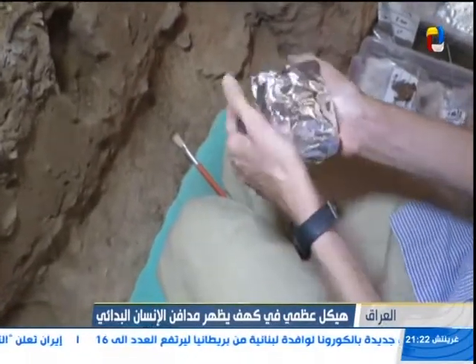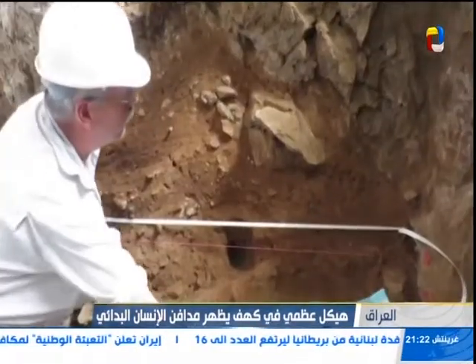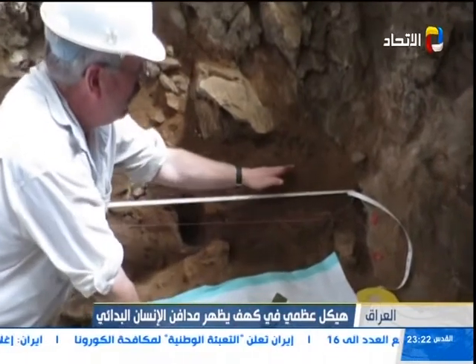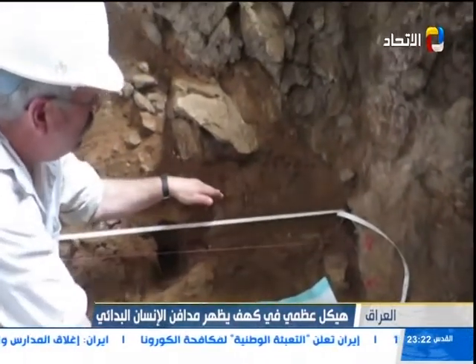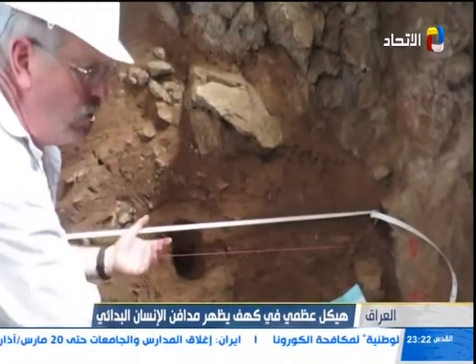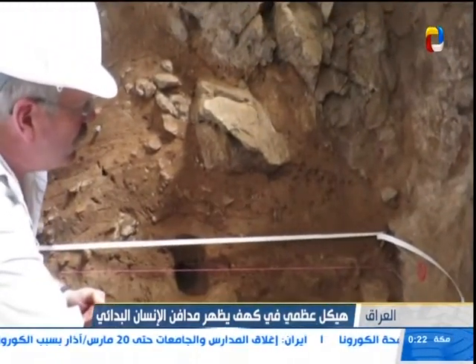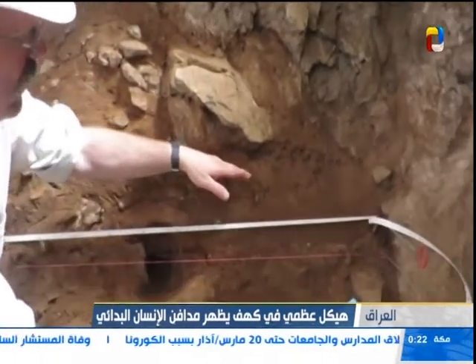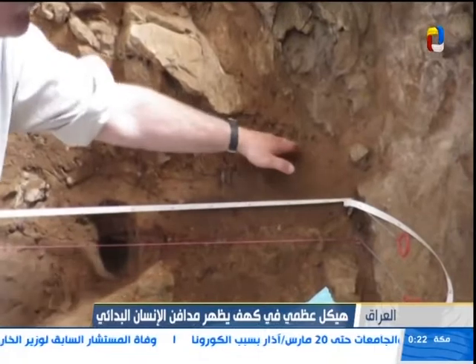It's unclear — the bones here lie along the bottom of the unit of this cut-like feature. Whether it's natural or artificial is very difficult to tell. Other bones lie within it.